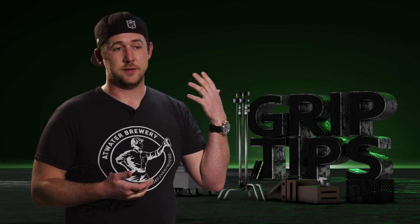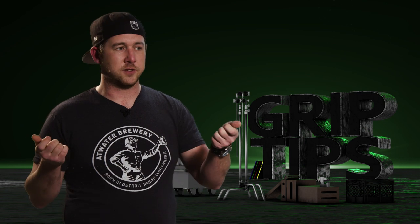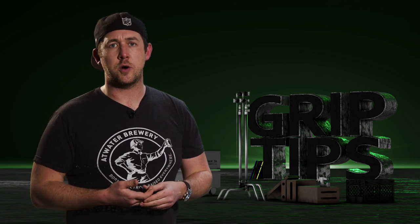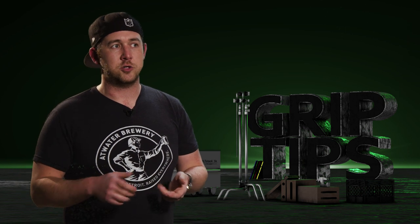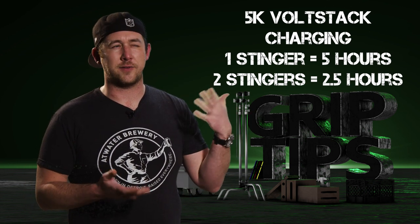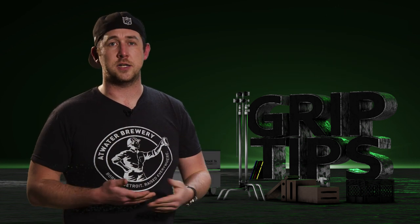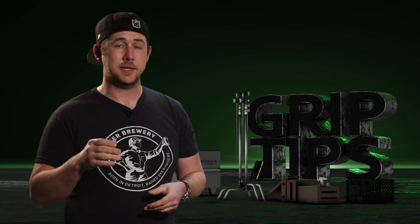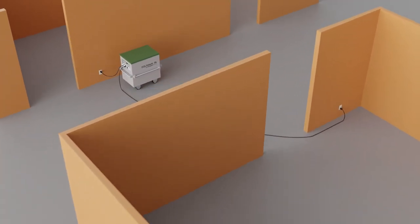It kind of depends on your situation. If you're on set and breaking for lunch with a one-hour lunch, you can plug two different sources in and get a little power back. If you're traveling on a show and loading back into the hotel for the night, just like a lot of ACs, you could bring this inside and plug it in with just one stinger. It will take longer to charge that way, but it'll charge overnight in about five hours. It only needs five hours to fully charge through one port. If you use both ports it takes two and a half hours. So: do you have five hours? Plug in one stinger. Need power fast? Plug in from your garage and hallway to get a full battery in two and a half hours.